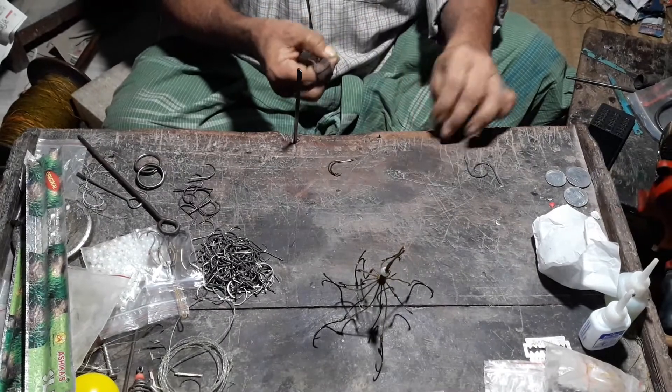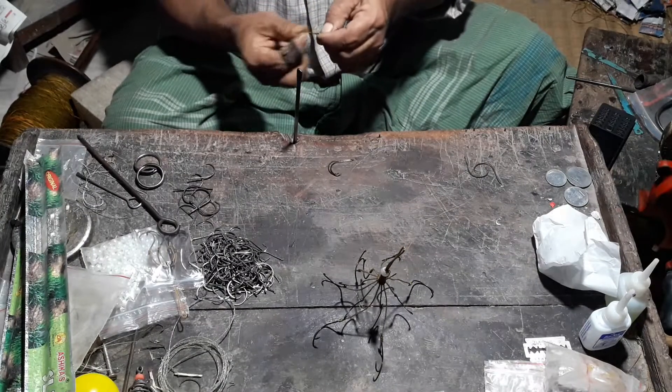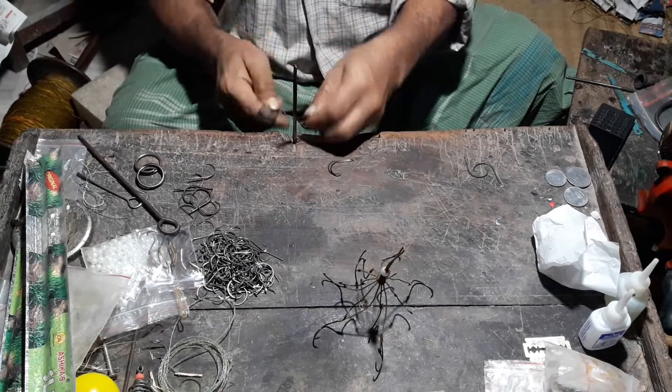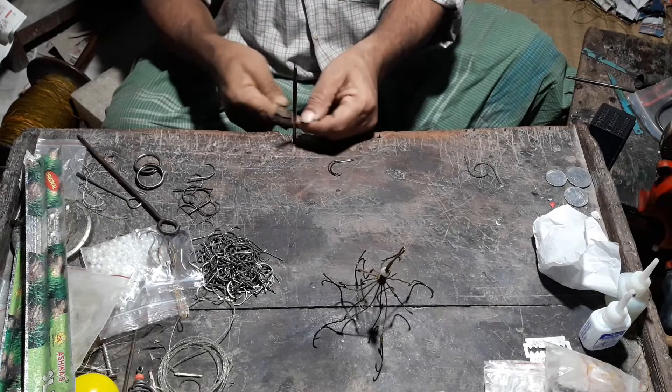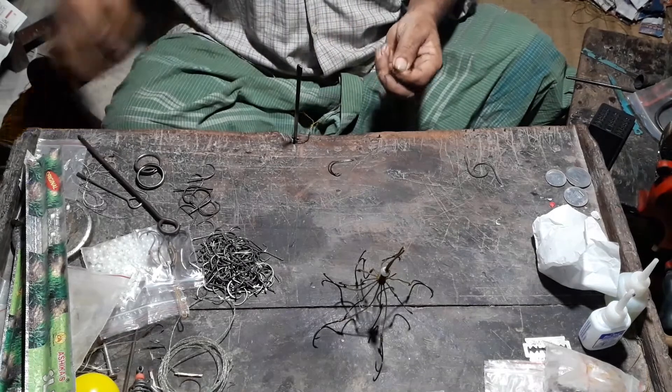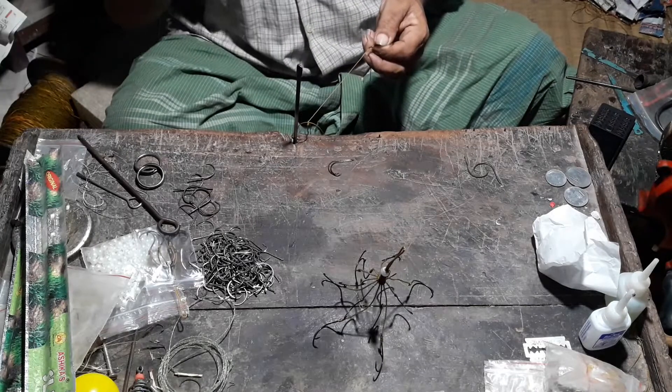I am going to add two cuts in the same way. You can see everything.